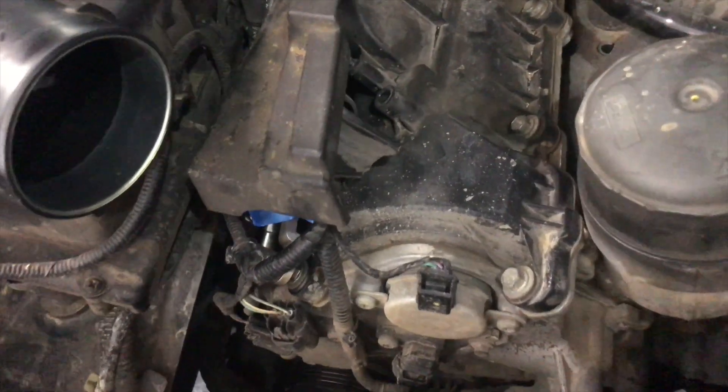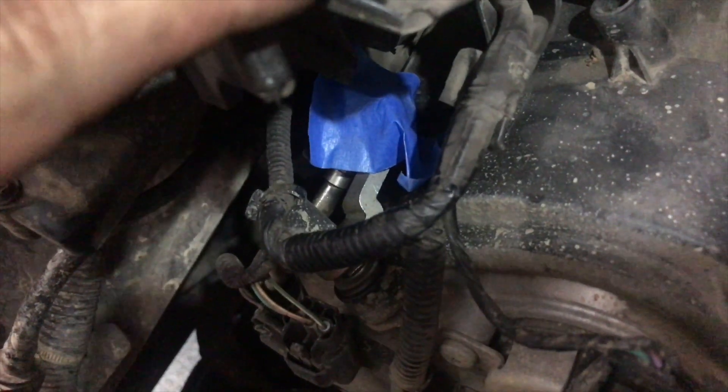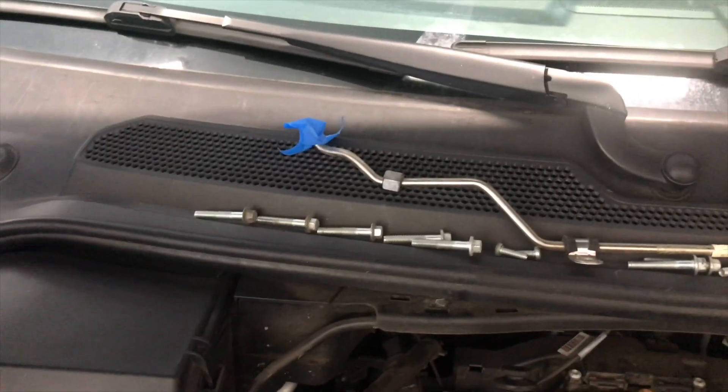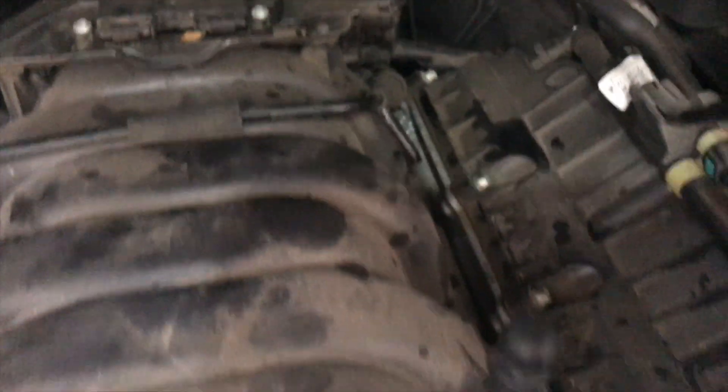We'll lift up the manifold and change over that crossover pipe. Now that we have the fuel line that runs over the manifold off, I just stuck some painter's tape over the opening so no dirt gets in there — dirt and fuel injectors, no good. I put painter's tape over all the openings on the fuel line. Now that we have the crossover pipe installed and re-bolted all 10 bolts that hold the intake manifold down, we're going to put the crossover fuel pipe back in.